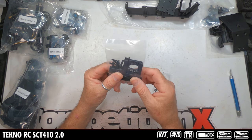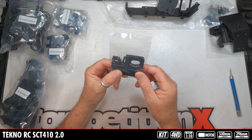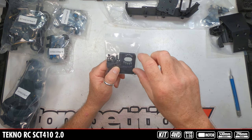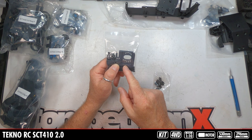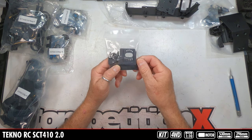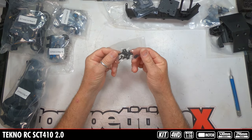The motor mount is even printed showing where you need to mount it for different pinion gears based on the stock spur gear — a nice touch. Haven't seen that before in any race-level aluminum motor mount. The only downside is you can't fine-tune it — you can't move the motor. But this makes it precise, it sets the gear mesh correctly, so it's probably a better idea anyway.